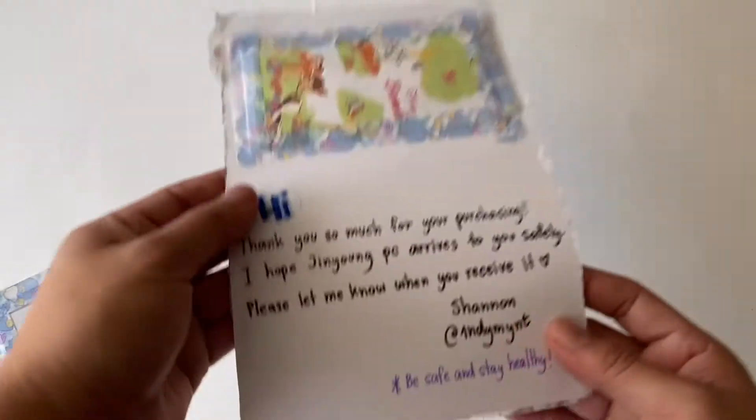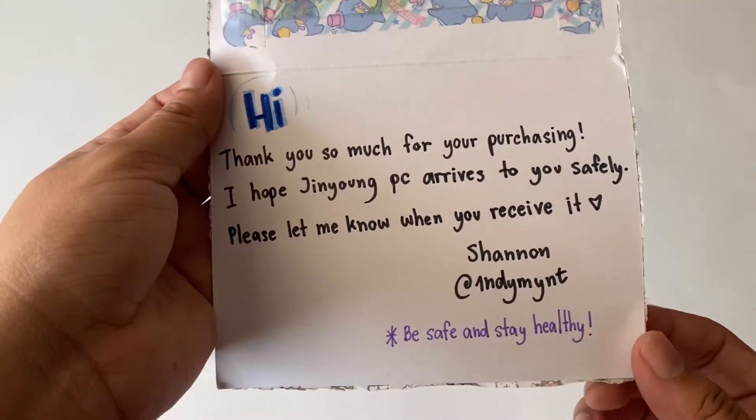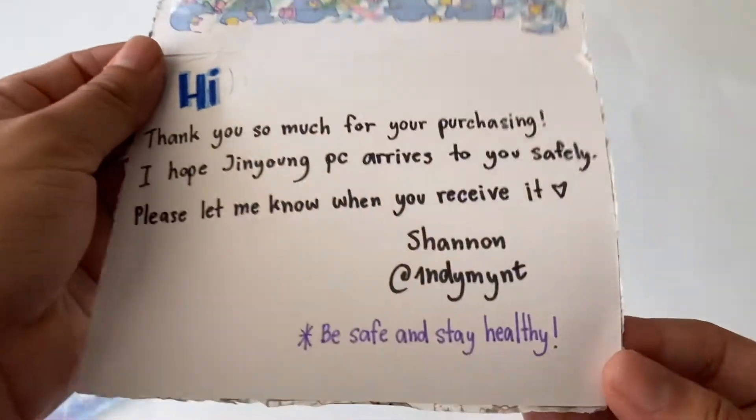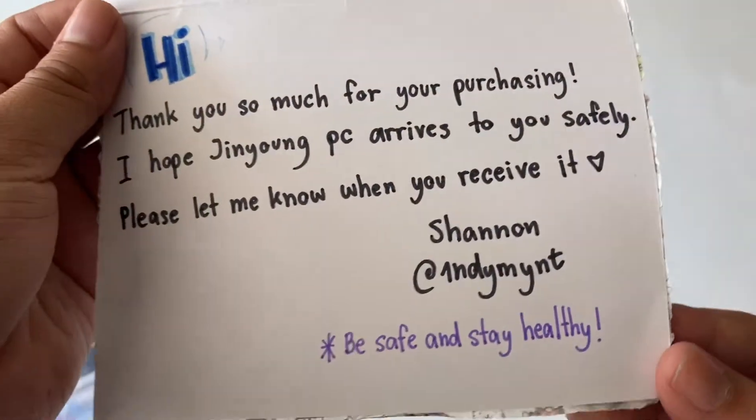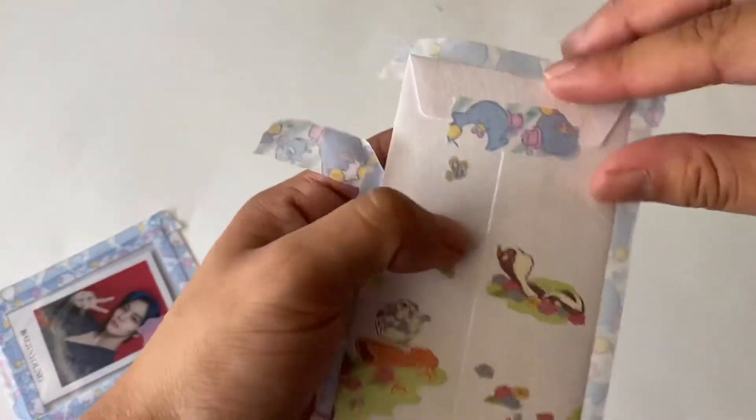Let's read the note: 'Hi, thank you so much for purchasing. I hope Jinyoung PC arrives to you safely. Please let me know when you receive it.' And that's their at on Twitter. It just says 'be safe and stay healthy, thank you.' Let's look at the freebies first, otherwise I will forget.